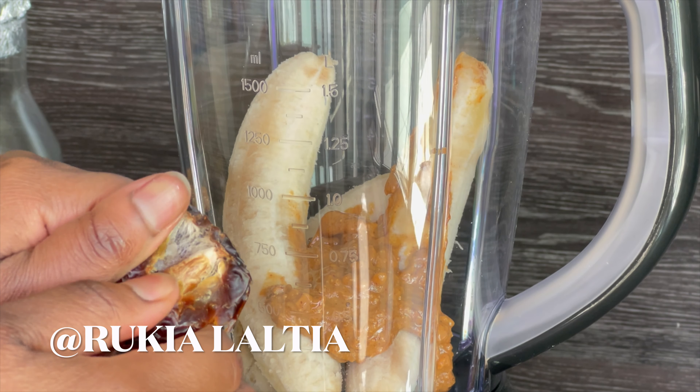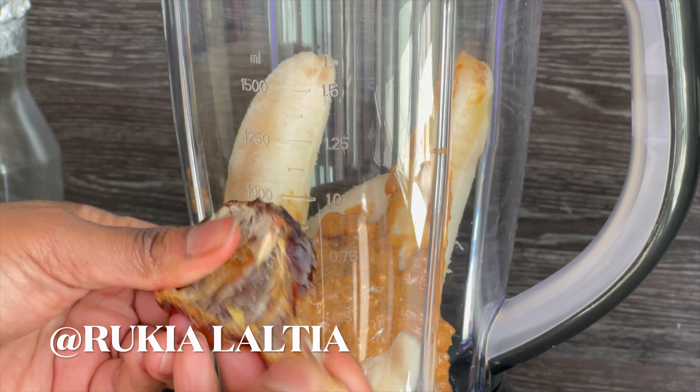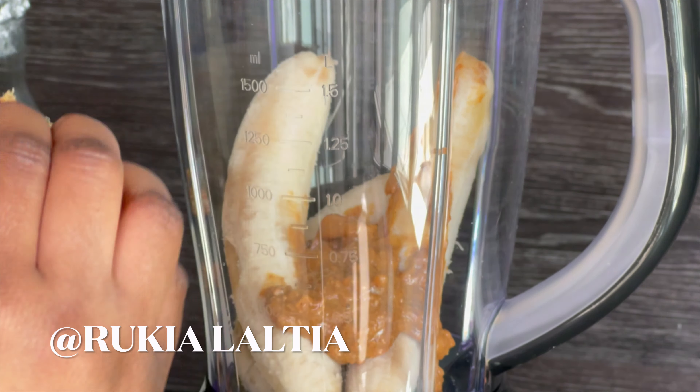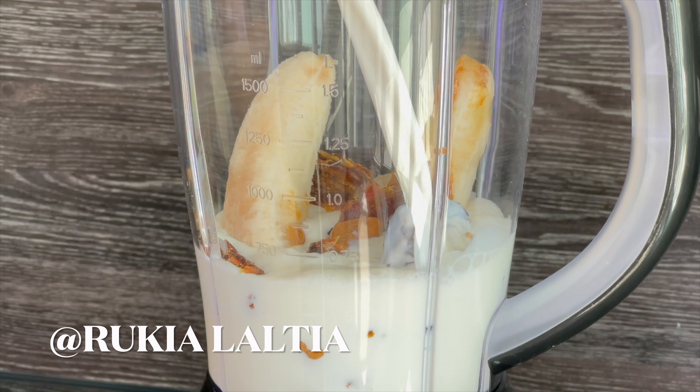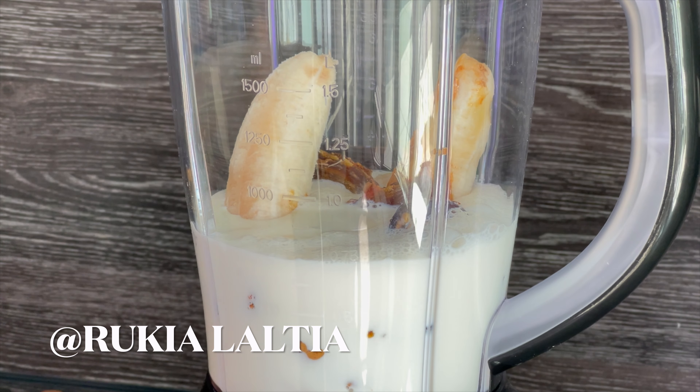Lastly, pour one and a half cups of milk and blend everything until it's nicely blended. Once ready, serve it cold in a glass and enjoy!